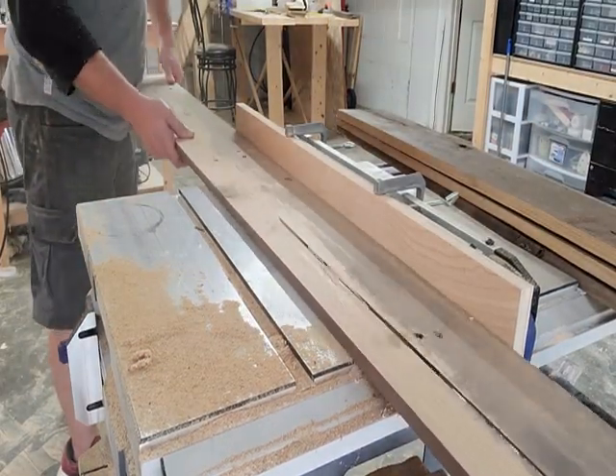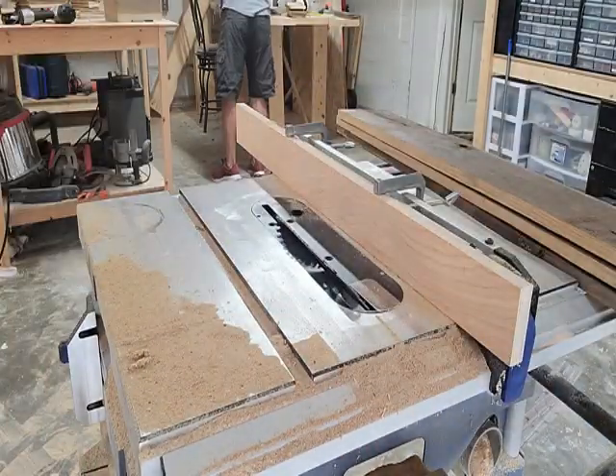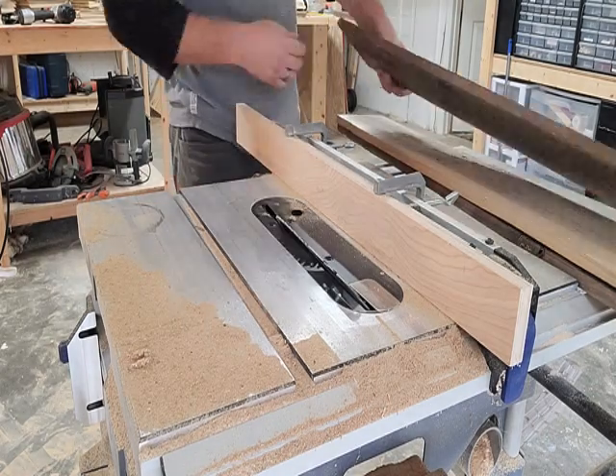Here I'm making the backboard that the plant hangers will hang off using a French cleat. Basically, just set your table saw at 45 degrees and rip-cut all the backboards.